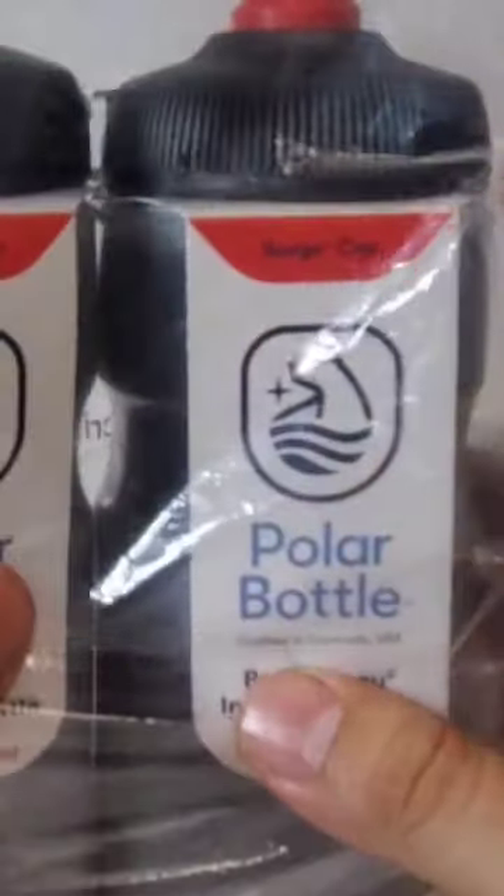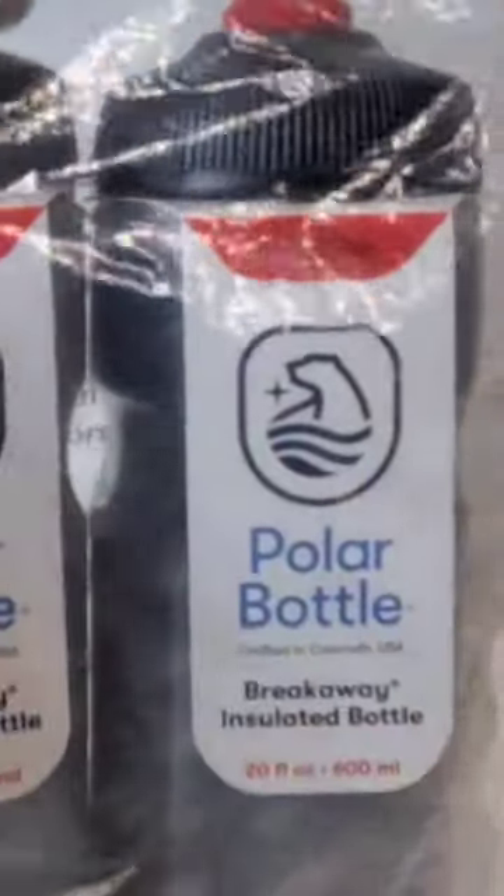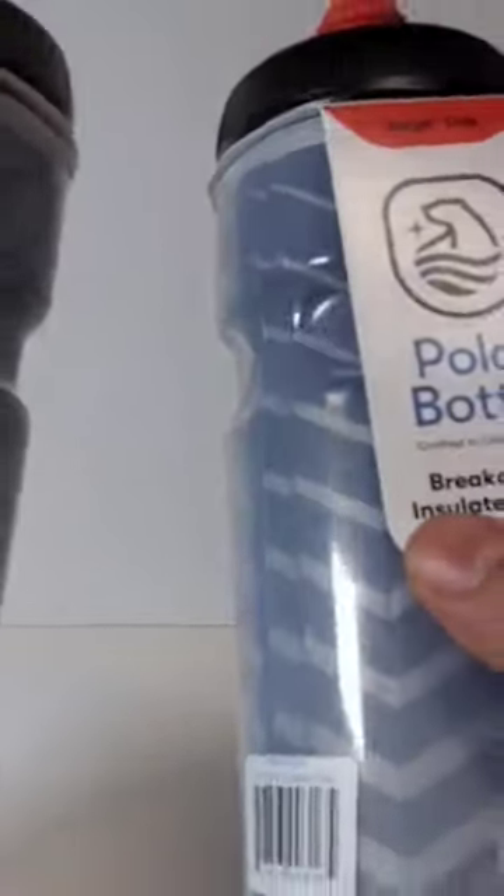Hey there, today I'm going to show you my new water bottle for my road bike that I purchased from Amazon. The price is $30, $15 each — I think it's a little bit expensive for simply a water bottle.